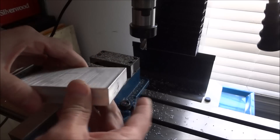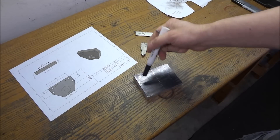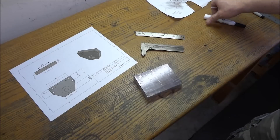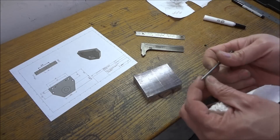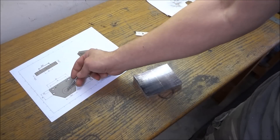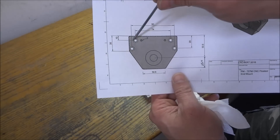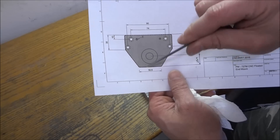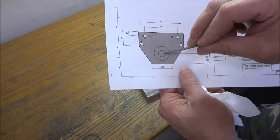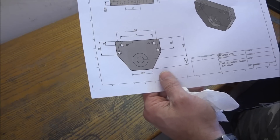I took our piece and colored it with a magic marker — you can use layout dye if you have some, but magic marker works well. I transferred all my measurements using a sharpened nail; you can use a scribe. I marked these four holes and the center location of the main hole, plus the two corners. First I'll drill these four holes — not going all the way through — for the bearing mount, and then we'll bore the hole for the bearing.